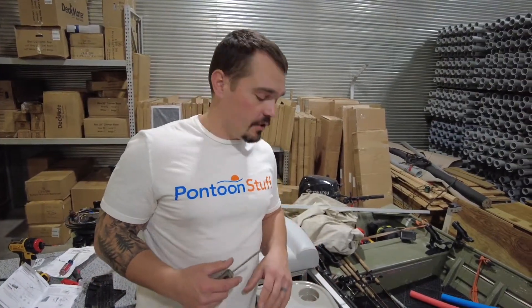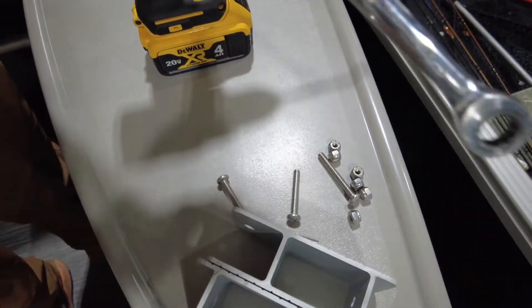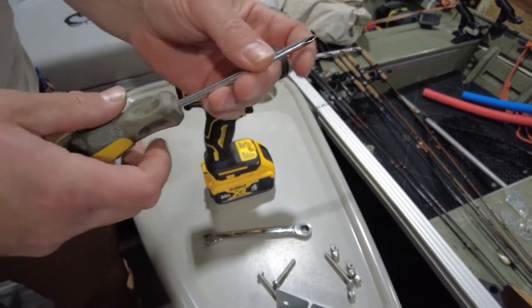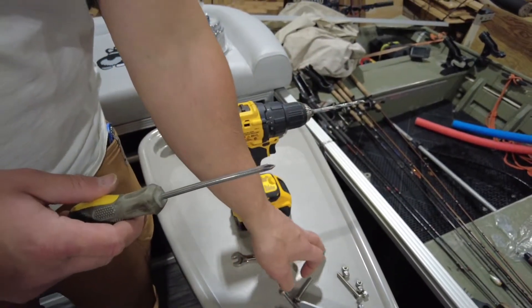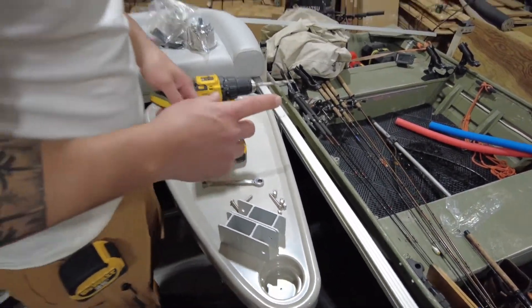Let's talk tools. What you're going to need for this installation: a drill with a quarter-inch drill bit — the longer the bit, the better; a 7/16ths ratcheting wrench or socket; a Phillips head screwdriver, ideally a number two or three, for holding the bolt in position while you tighten the nylock nut; and a tape measure to measure everything six times before you drill your first hole.